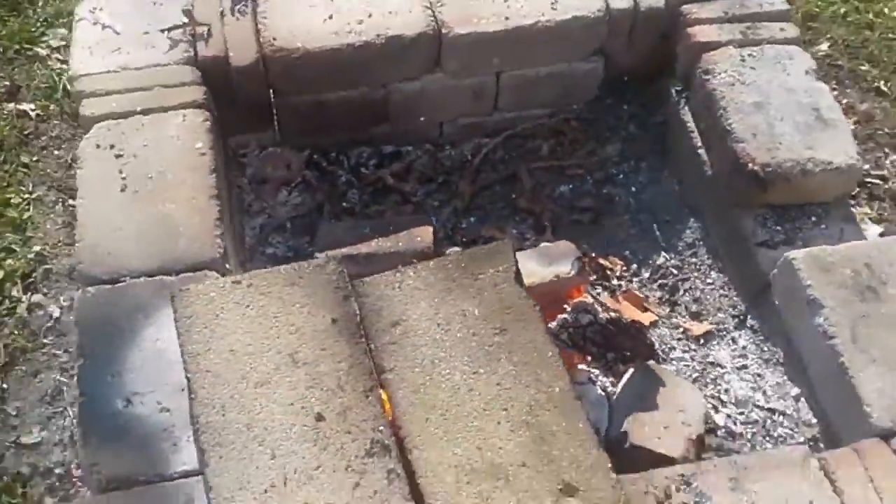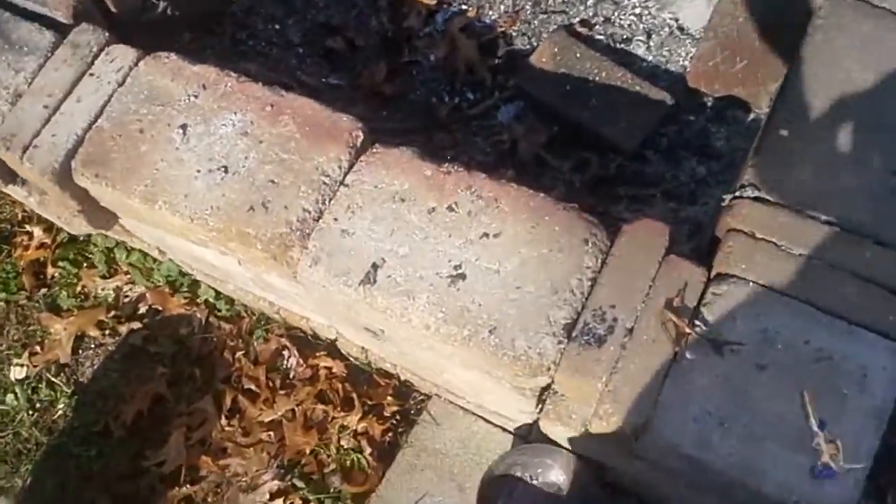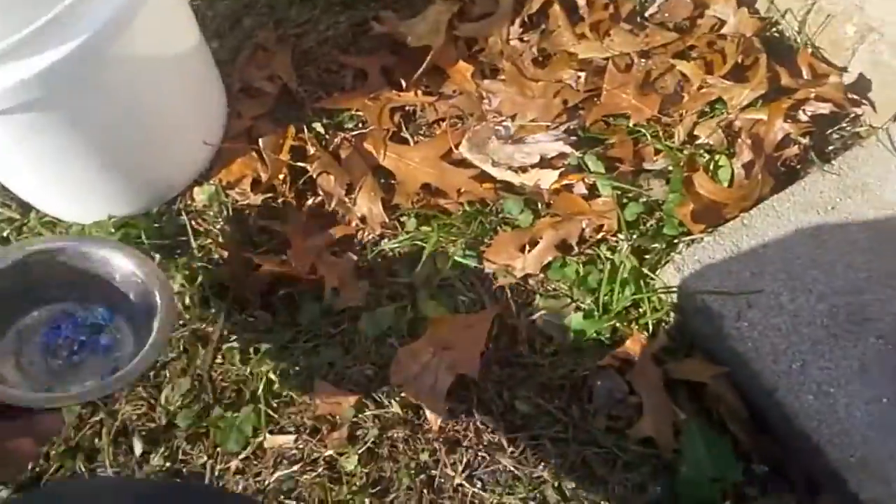I'm melting aluminum right now. I got some in here — probably a quarter of a pound. It's really nice. And then my friend brought over some bismuth, so we're making some bismuth crystals.